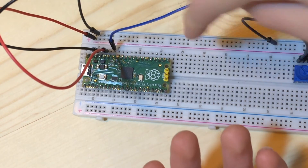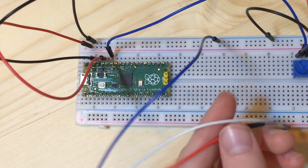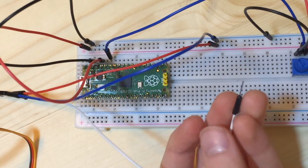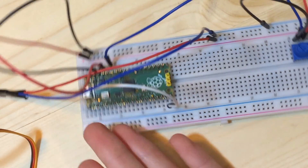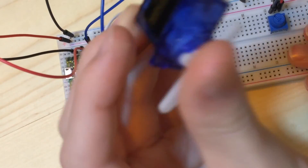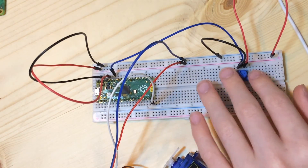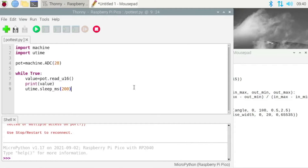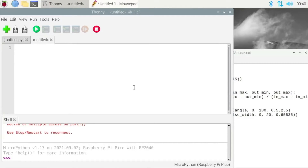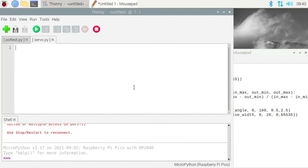Now we come over to the breadboard that we wired up earlier. Put the negative brown wire to the blue ground rail, the positive red wire to the red power rail, and the white signal wire we'll connect to the Pico — I'll use the pin right here at the bottom. So now we should have both the servo and the potentiometer connected. Plug in your Pico, go over to Thonny, do Ctrl+N for a new document, save it to the Raspberry Pi Pico and call it servo.py.